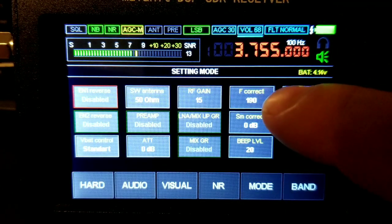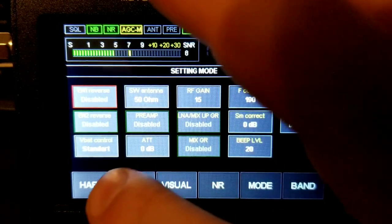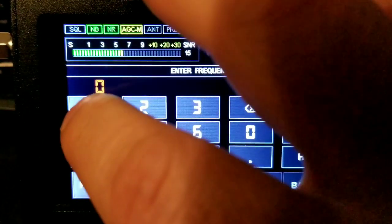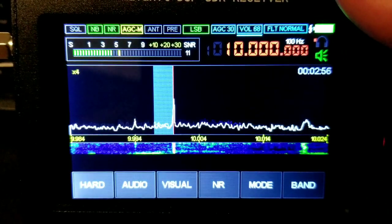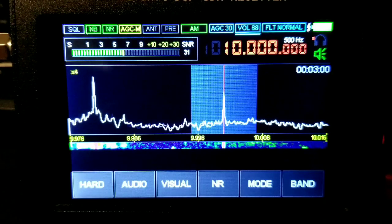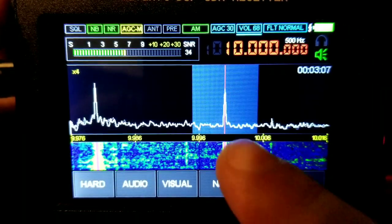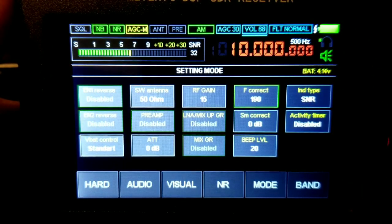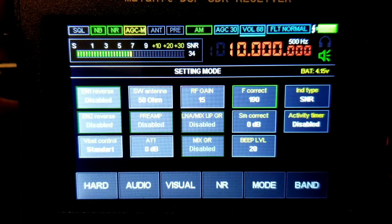That's your frequency correction right here. It's probably easier to calibrate on a 10 kHz step frequency. Switch the mode to AM — this is WWV. See how the red line is centered with the frequency. If it's off, just click the frequency correction and adjust it with the volume knob to center it out.